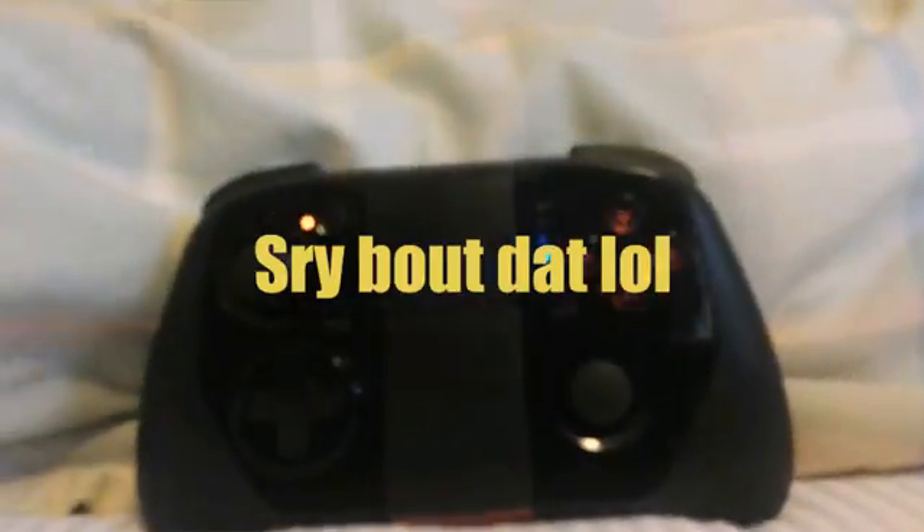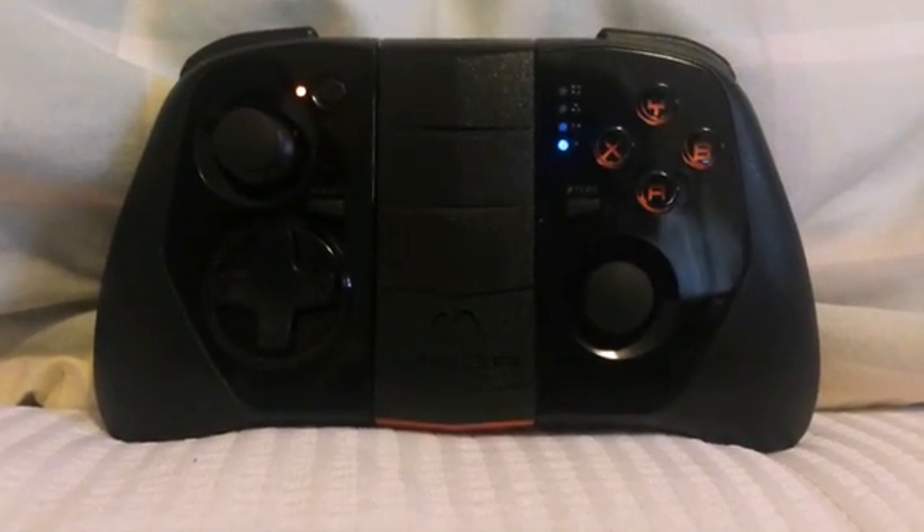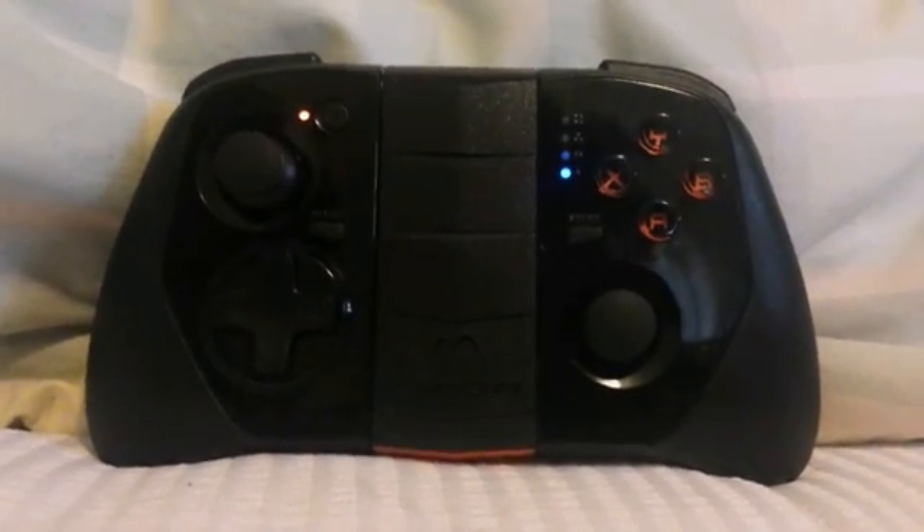So that was a tutorial on how to connect your MOGA to your phone, and that's basically all I have in this video.